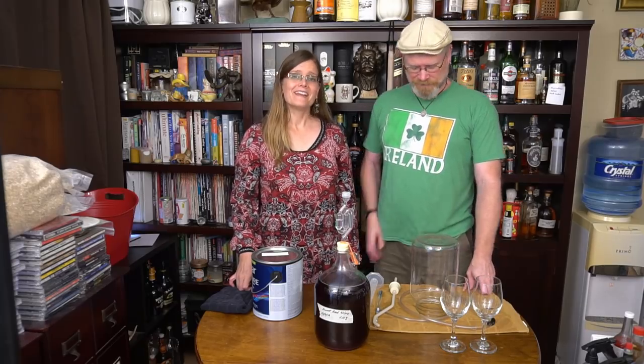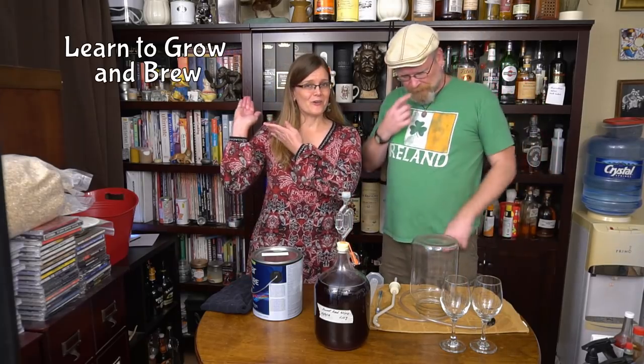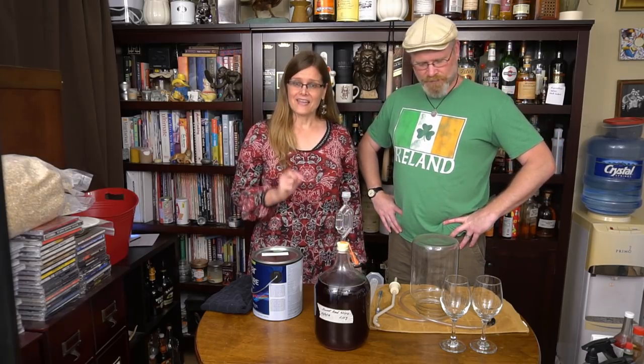Hi, I'm Brian. I'm Derica, and you're watching City Study. To learn to grow and brew and take control of your food, hit subscribe now. And don't forget to like and comment on our videos and hit that little bell icon so YouTube will know to notify you when we have something new to share.